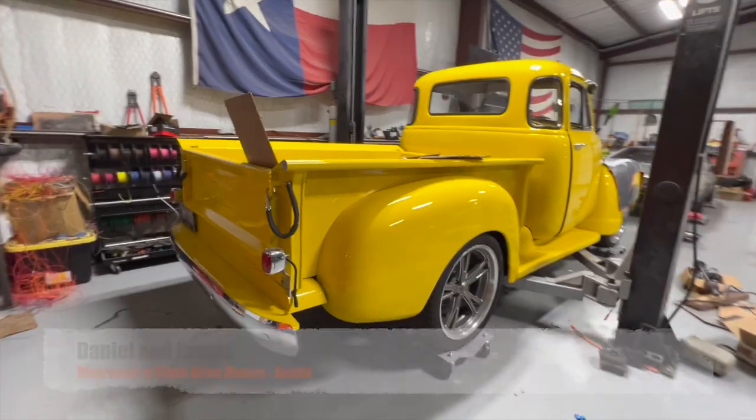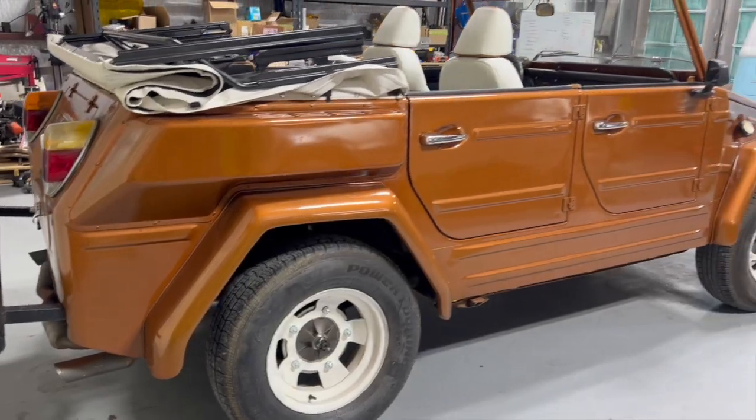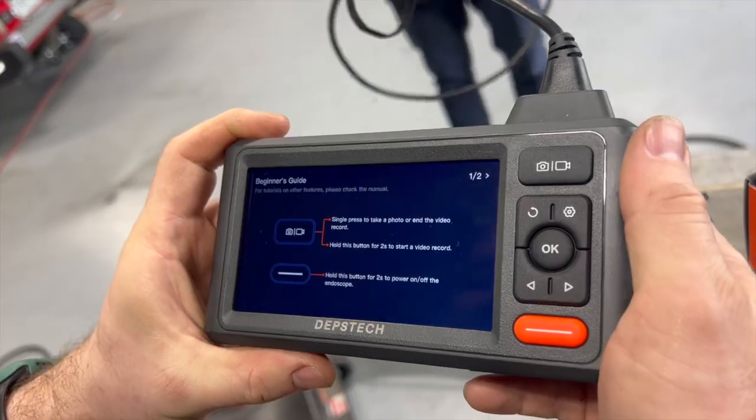Welcome to this episode of Disrepair. Today we're going to do a couple things: we've got a lot of cool projects in the shop and we want to catch you guys up on what we're working on. Also, from time to time vendors send us products to test out, and we've got a couple of those to show you and demonstrate whether they're worth buying or not.